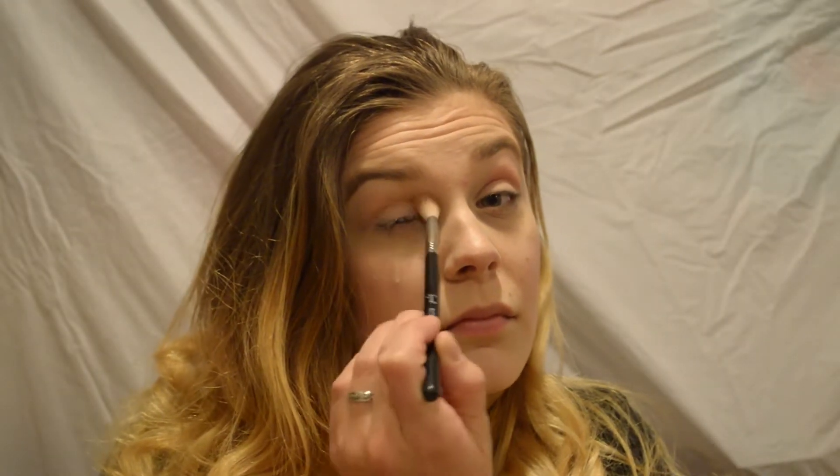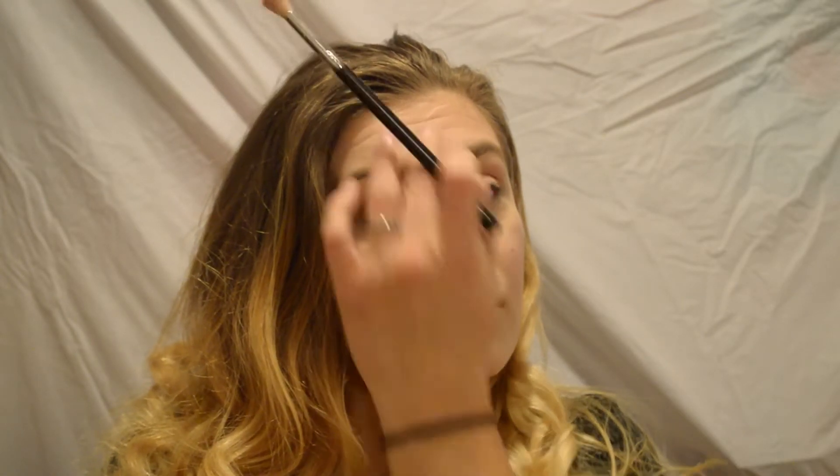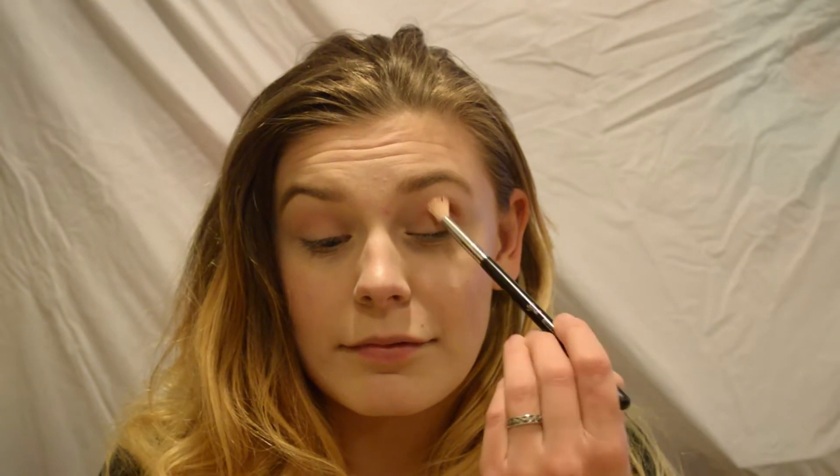For this look I'm going to be mainly focusing all on my eyes. To start out I'm using the ABH Modern Renaissance palette, and for my crease shade I'm going to be mixing together raw sienna and burnt orange. I'm not going for a really cut crease look today, so it's okay if you are a little bit messier in these steps — it will give it that really sexy smoky look towards the end.